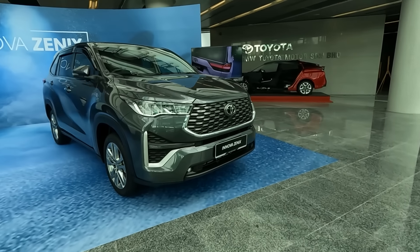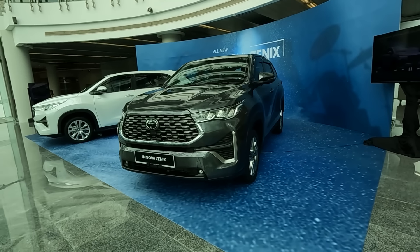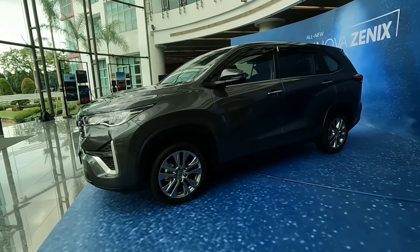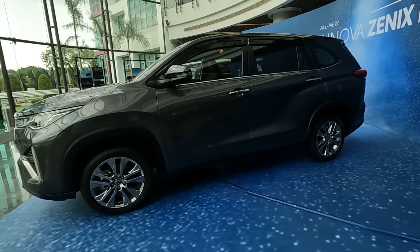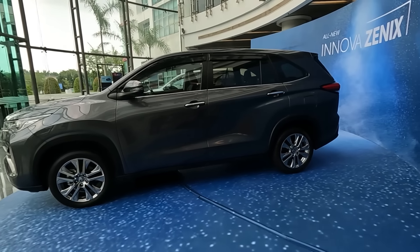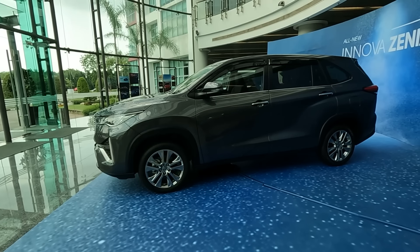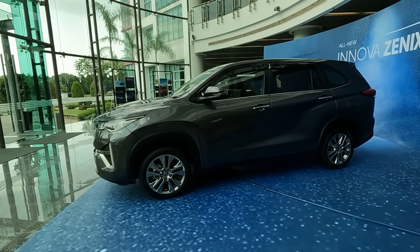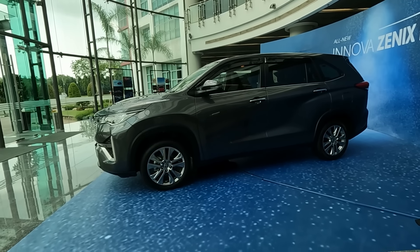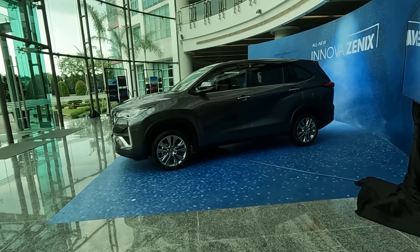Looking at it from the front, you have something reminiscent of the Corolla Cross. You have a very high front and a high waistline going all the way to the back, with grey cladding along the sides to give it the semblance of an SUV or crossover. This is a lot bigger than the Corolla Cross — length of 4760 mm, width of 1850 mm, height of 1795 mm, and a really long wheelbase of 2850 mm. This is a very, very roomy vehicle.